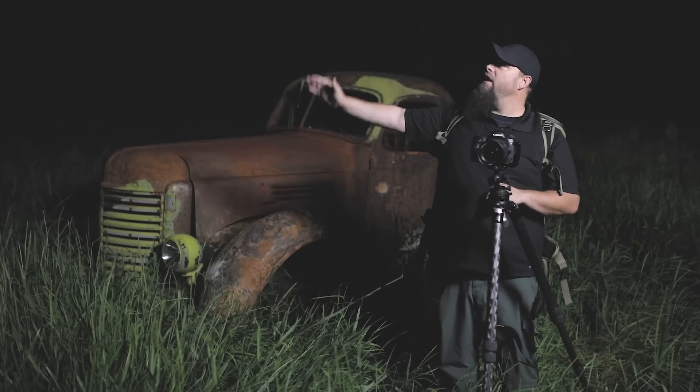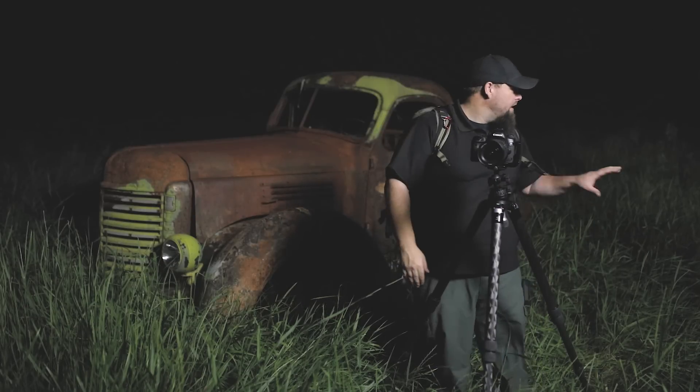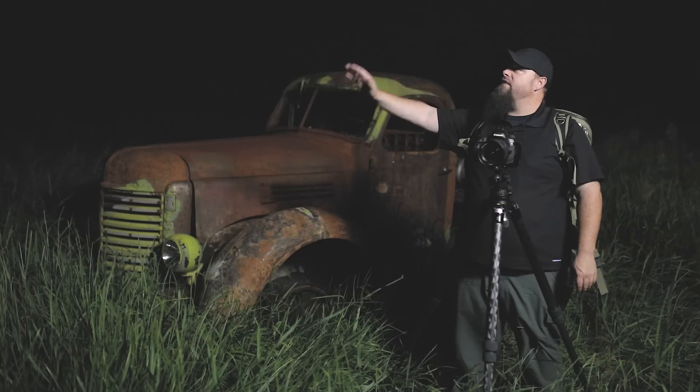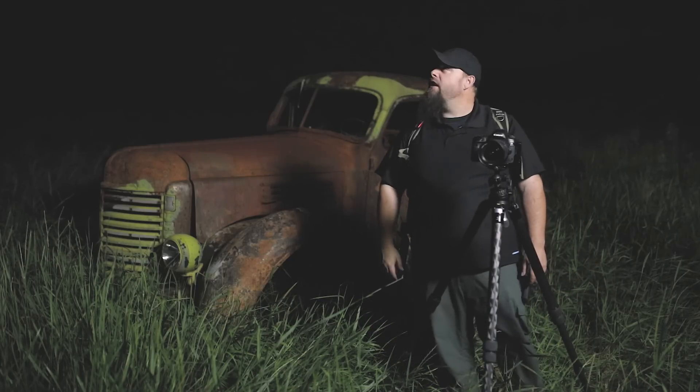Looks like the Milky Way is going to be coming about this way, which is not really ideal for this truck, but I don't think it's bad either. I think I'm just going to come back up here off to the side and hopefully, once it gets a little darker, have the Milky Way lead right down into the truck. So that's what we're going to do — we're going to get it set up.